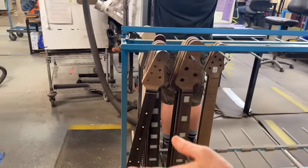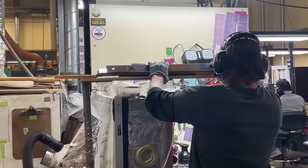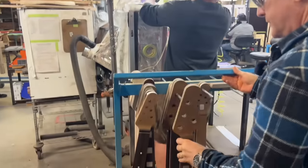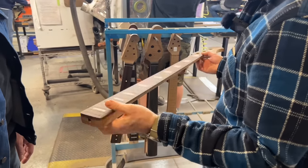This is our fretting area. We install all the frets here — some that are ready to be installed. Just ready for the frets.